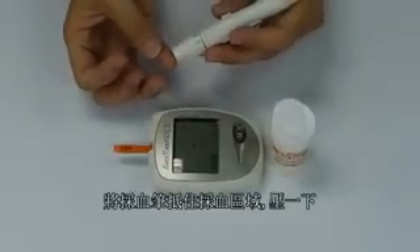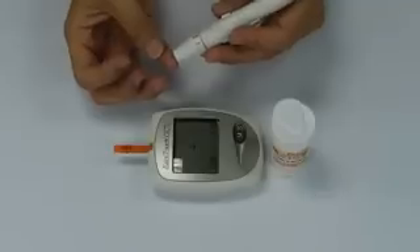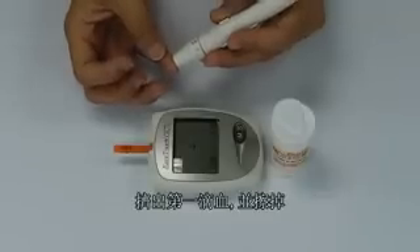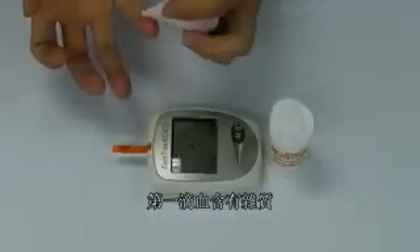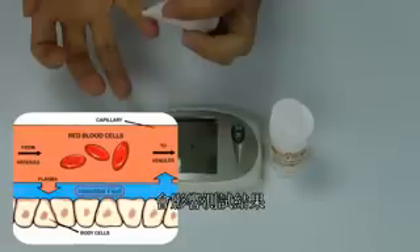Place the tip of the lancing device on the lancing site and press the trigger. Squeeze out a small sample of blood and wipe it away with a clean tissue. This first drop contains interstitial fluid, which significantly affects the results and should not be used for testing.